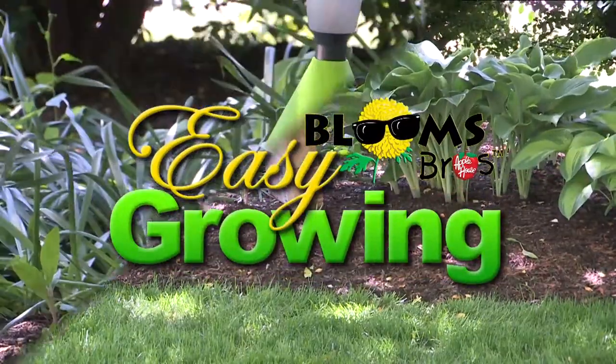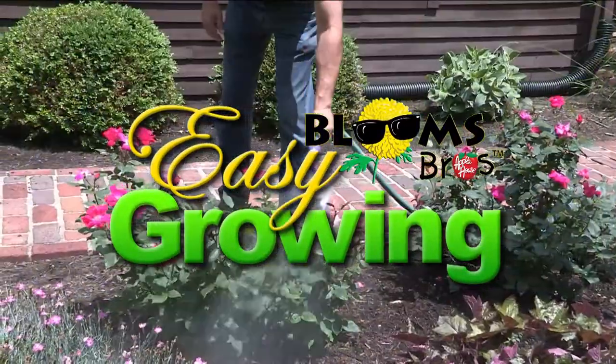It's time for Easy Growing with the Apple House. Here's Tom Cummins with planting tips for summer. Hi, everyone. Welcome to Easy Growing. This is Tom Cummins with the Apple House, home of the Blooms Brothers.